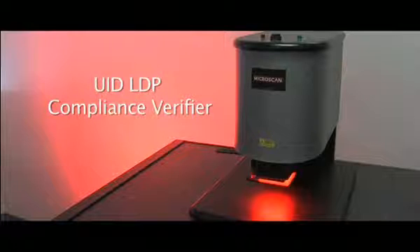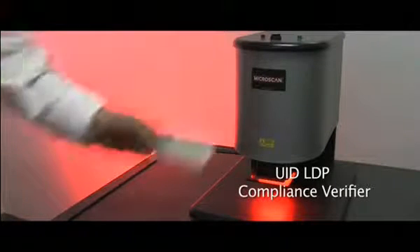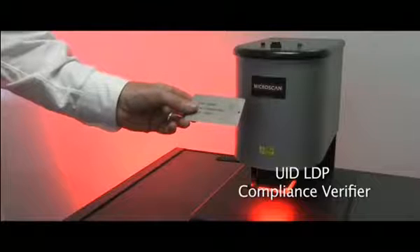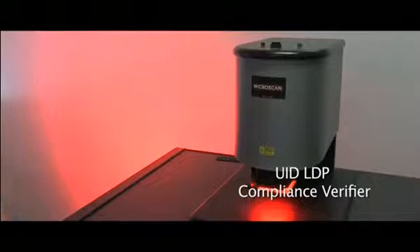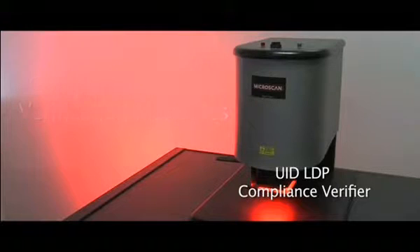This is the UID LDP verifier from Microscan. LDP is an acronym for Labels and Data Plates. The UID LDP verifier is specifically designed for the DoD mandate on unique identification. This verifier does verification and validation of UID data matrix marks. Each unit ships with a NIST traceable calibration card.